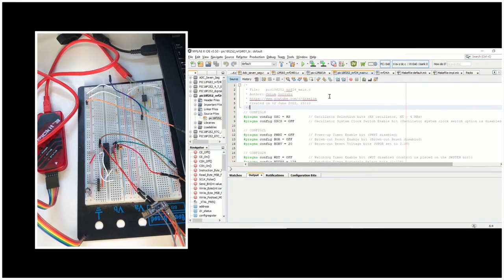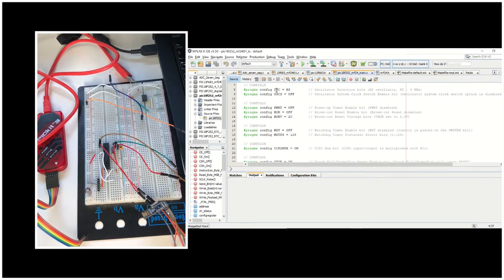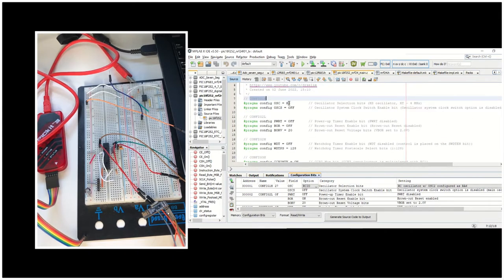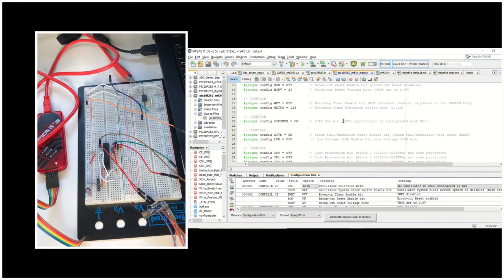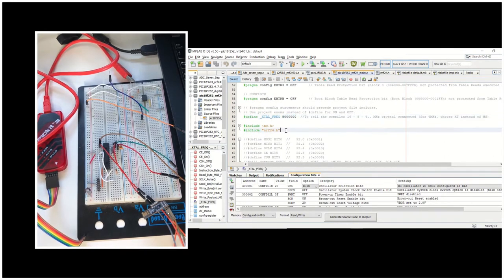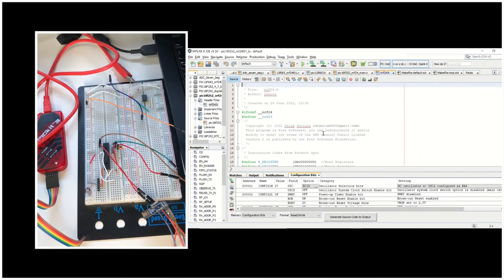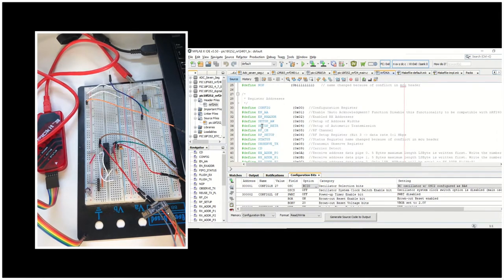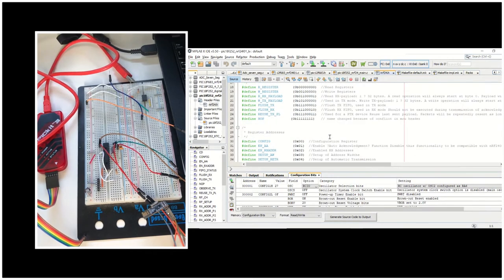This is MPLAB-X IDE and this is our code for the PIC microcontroller — the transmitter. The first section is related to the configuration bits. One of the important lines here is that the oscillator is selected as high speed because we are using an 8 MHz crystal. You need to use HS if you are using 16 MHz as well. This is our crystal frequency definition — you need to set it to 8 MHz. We are including xc.h and nrf24.h. In the nrf24 library we have the instruction codes taken from the product specification for the NRF24 module, and also the register addresses.